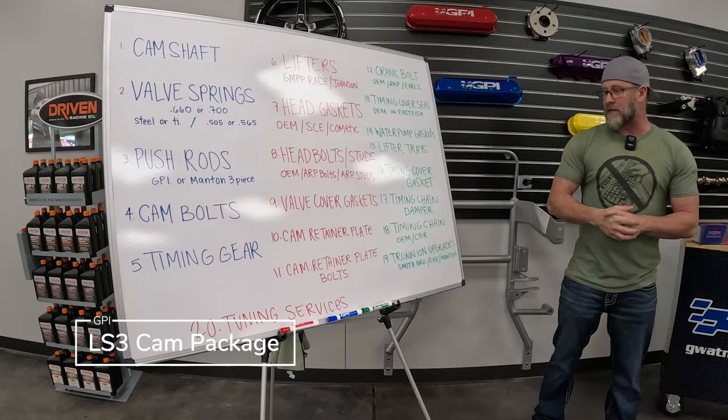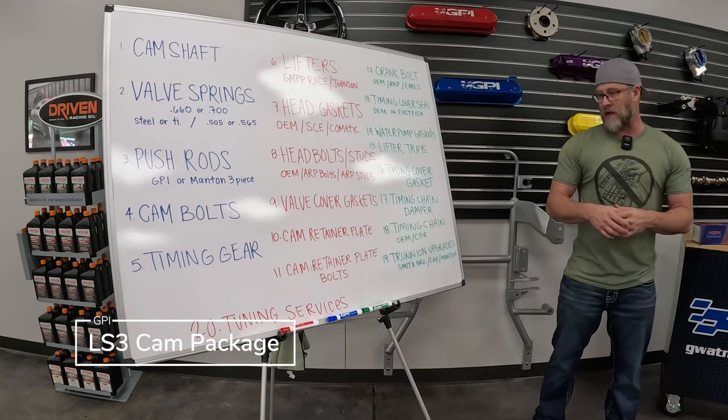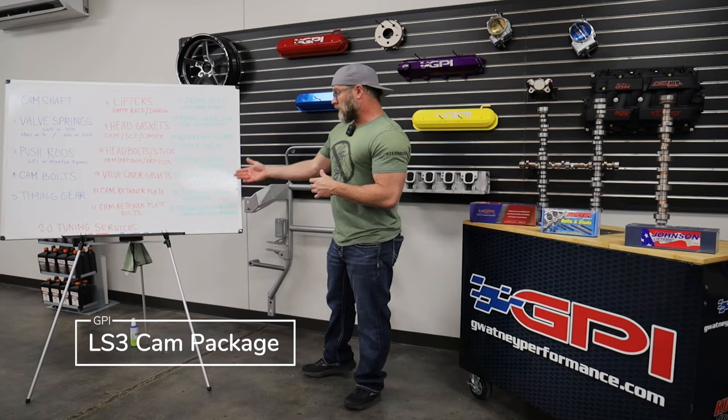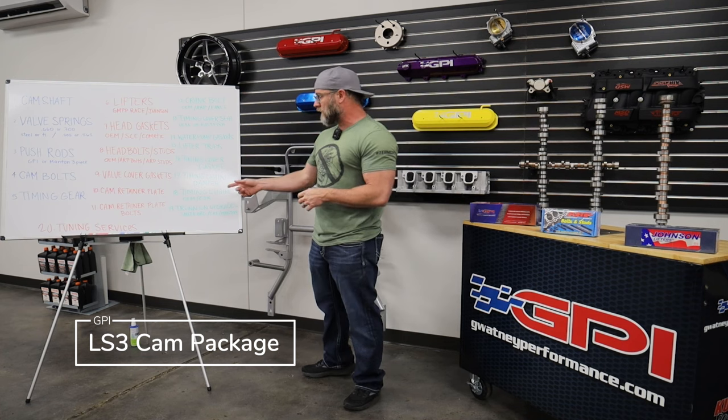Number eighteen, our timing chain. If you're going in that deep and you have higher miles, timing chain replacement is recommended. We offer OEM chain or the C5R. The C5R is our go-to chain on our performance and race engines — we run big solid roller setups at 9,000 RPM with C5R chains and they've been great. If you're on a smaller stage one build at 6,500 RPM just wanting it to sound cool, an OEM chain may be fine. But if you're serious about racing and going to push your car hard, we recommend the C5R.